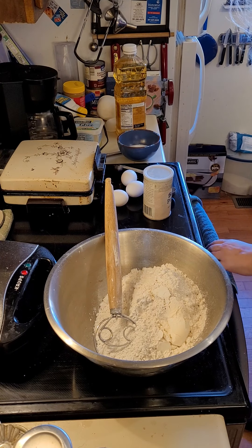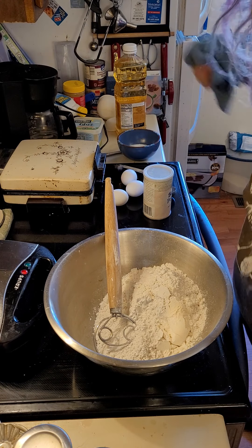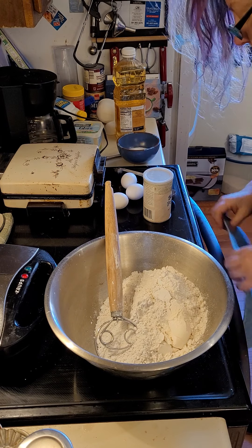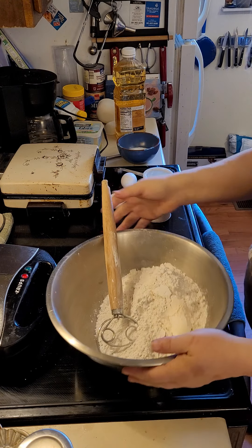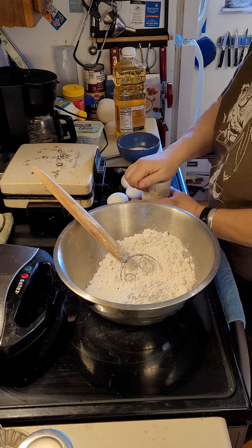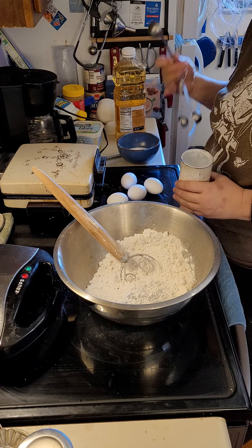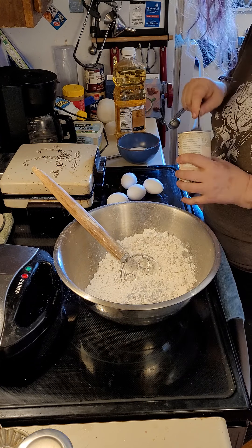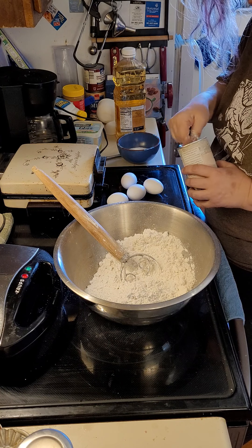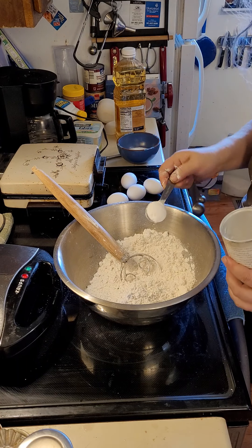Good morning! We're making waffles. I have three cups of flour in this bowl. We're going to add baking powder — I'm making a double recipe, so for the regular recipe of one and a half cups of flour, you would add a tablespoon or three teaspoons of baking powder.